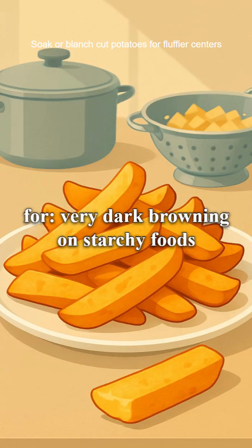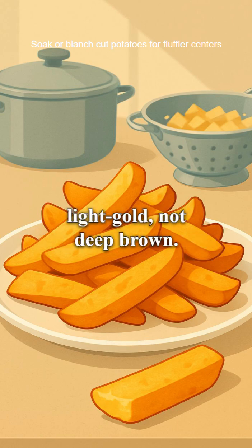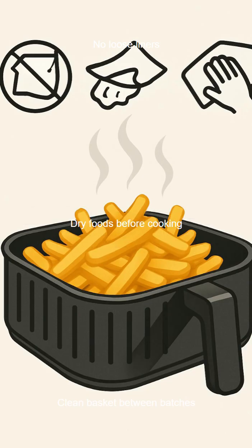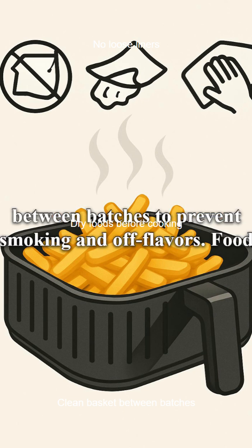What to watch out for: very dark browning on starchy foods can raise acrylamide. Aim for light gold, not deep brown. Skip wet batters and use dry coatings. Avoid loose paper liners that can lift into the heater. Keep the basket clean between batches to prevent smoking and off flavors.